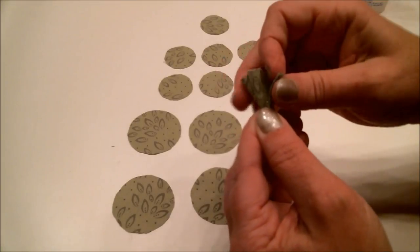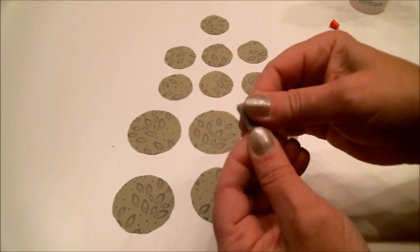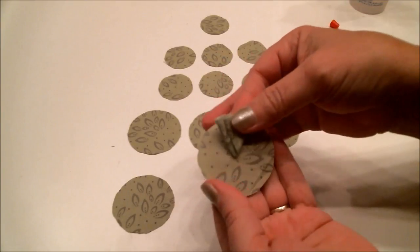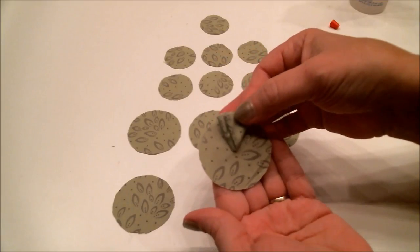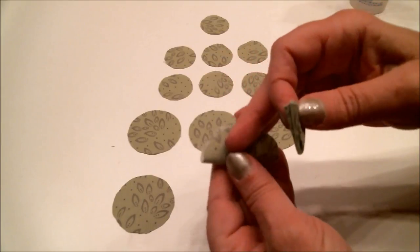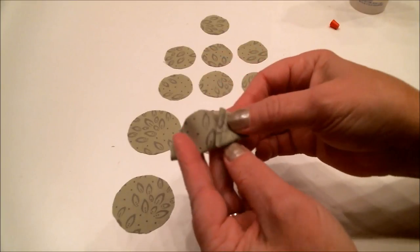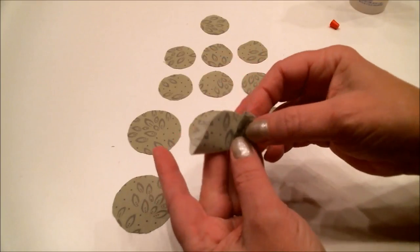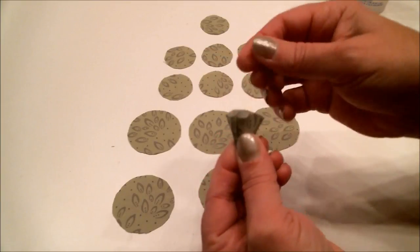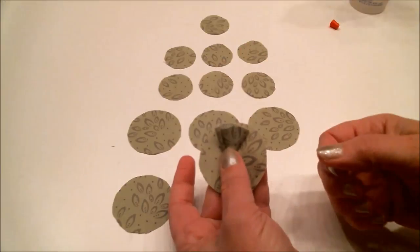You want each petal to turn out to be about one-sixth of the circle — like a piece of pie. If it helps, think of it this way: if it's folded in half it would be one-third, so that's why we're making six of them, so that when we're done they will make a whole circle, like a complete pie.